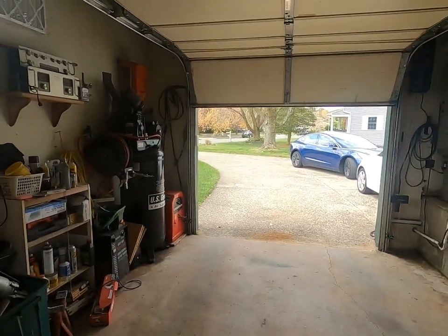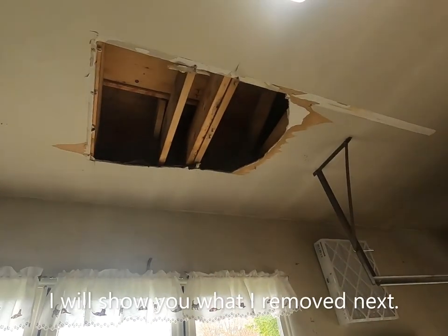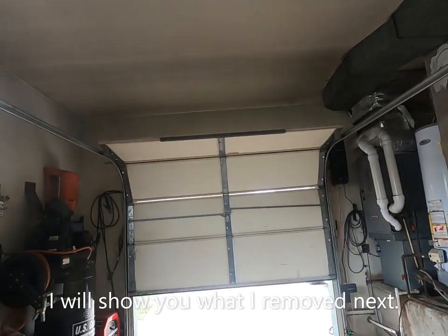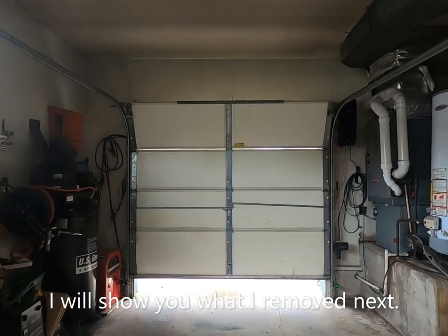That's how it rolls, and I'm really happy with the installation. I'll be really happy when I get that repaired and replaced. Y'all have a fantastic day, and don't let the bed bugs bite. Bye!